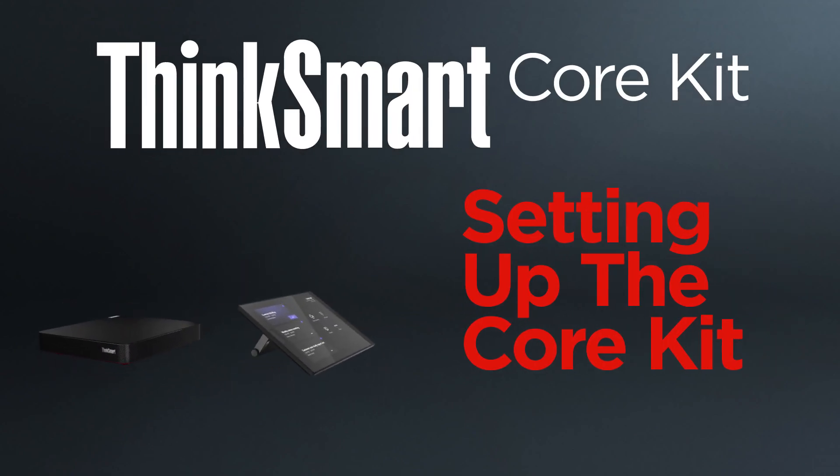Add smarter collaboration technology to meeting rooms of all sizes with our ThinkSmart Core Kit for Microsoft Teams Rooms. In this video, we will be showing you how to set up the ThinkSmart Core Kit.